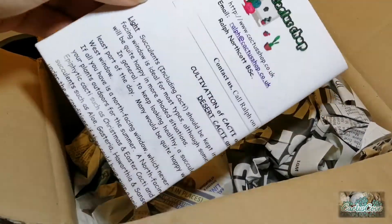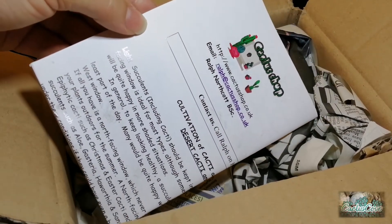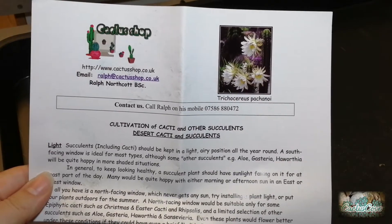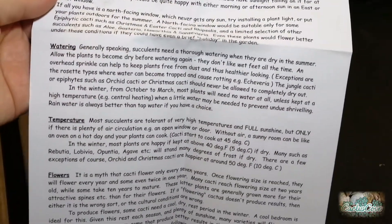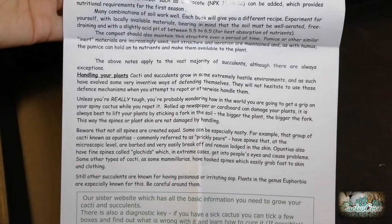We get a leaflet here in the box and I did get an invoice as well, listing what cactus I'd ordered and giving some information on cultivation of cacti and other succulents — desert cacti and succulents, light, watering, temperature, flowers, potting, and handling your plants.